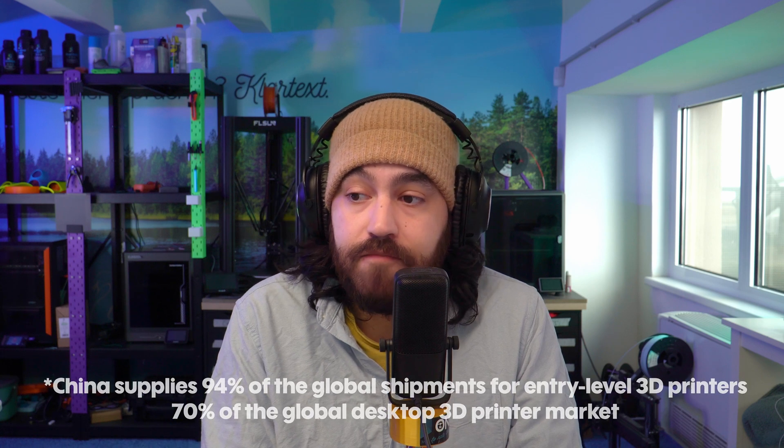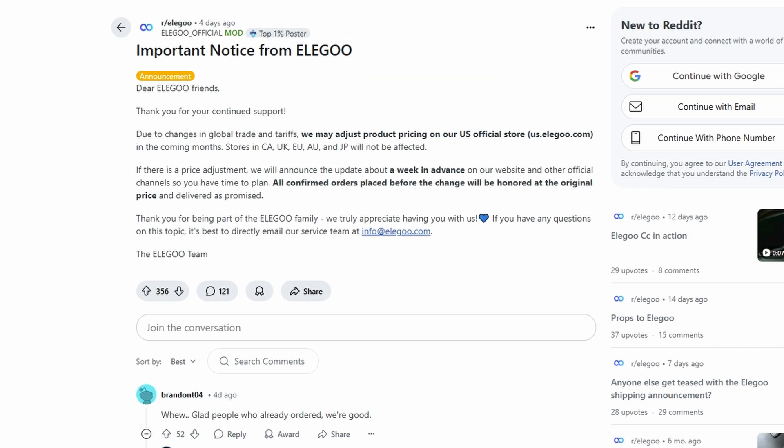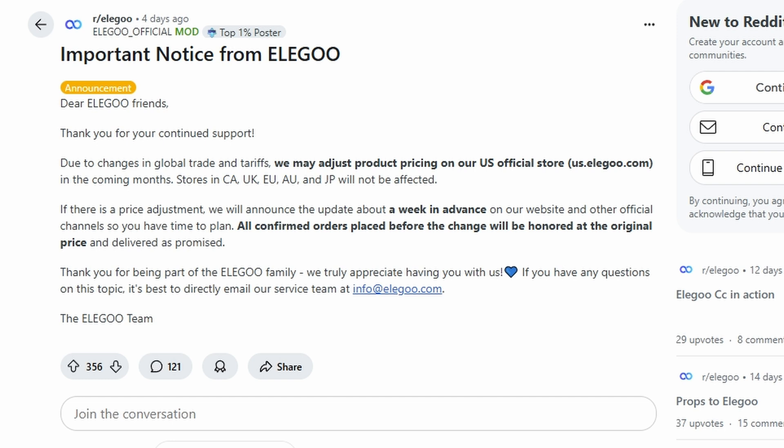Next up is tariff news. As we probably all know, there now exist pretty steep tariffs between the US and pretty much the rest of the world. For our stateside friends, this means a steep increase in the cost of printers, especially those coming from China, where pretty much all 3D printers are made — which is crap. Elegoo just a few days ago released a statement on the likely change in their US pricing to reflect the change in trade regulations, and this will probably be the same for other Chinese-based companies.